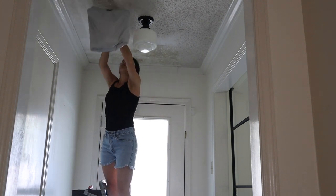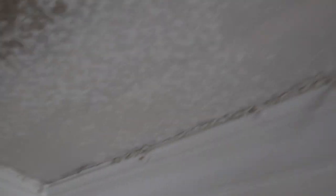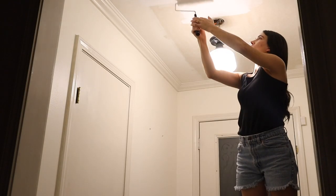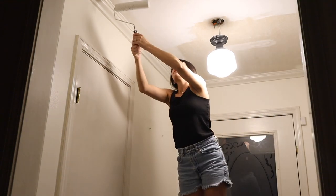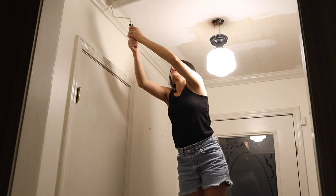For the edges I just use a small putty knife to get in around there. Once the ceiling was all scraped and sanded, I painted it in Alabaster by Sherwin-Williams — I already had this paint on hand — and then I headed to bed.